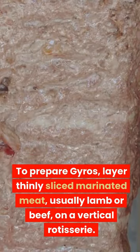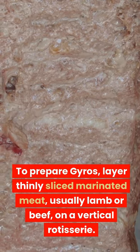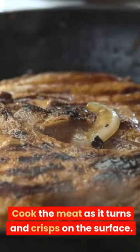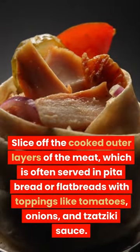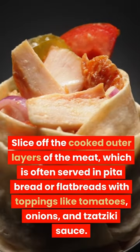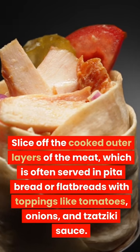To prepare gyros, lay thinly sliced marinated meat, usually lamb or beef, on a vertical rotisserie. Cook the meat as it turns and crisps on the surface. Slice off the cooked outer layers of the meat, which is often served in pita bread or flatbreads with toppings like tomatoes, onions, and tzatziki sauce.